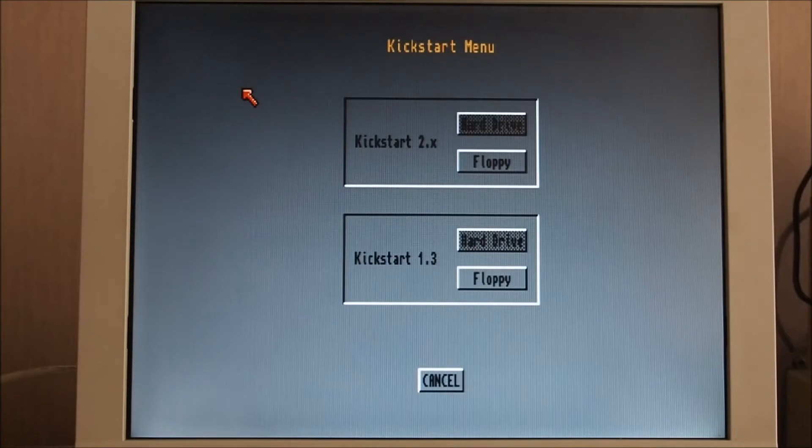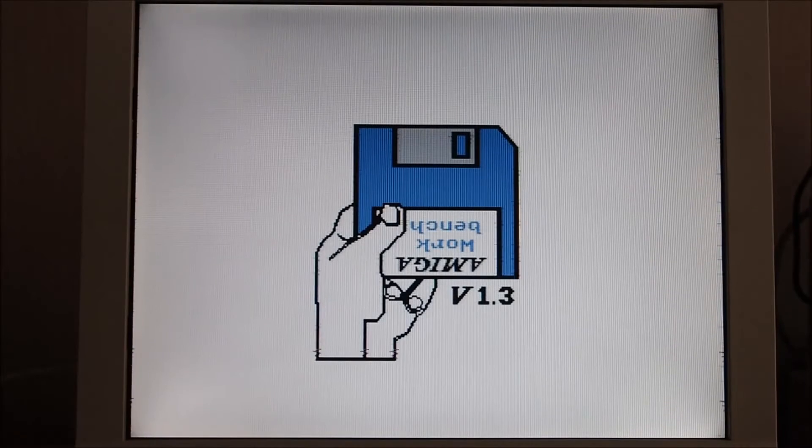This is the kickstart menu. We've got version 2 kickstart or version 1.3 — I'm going to choose version 1.3. The floppy disk is installed and it's loading from the floppy. What it's doing is loading the kickstart into memory. Traditional Amigas like the Amiga 500 and 600 would normally have kickstart in ROM, but in this case I'm having to get it from floppy disk.